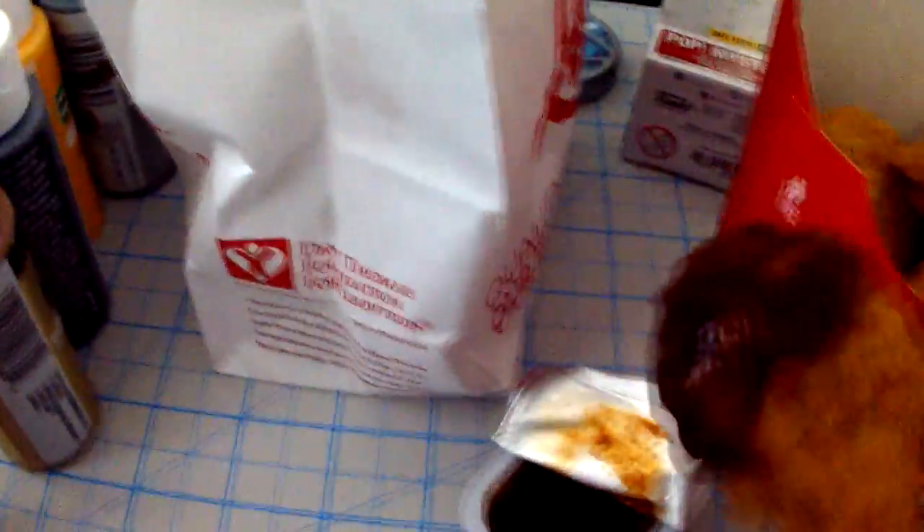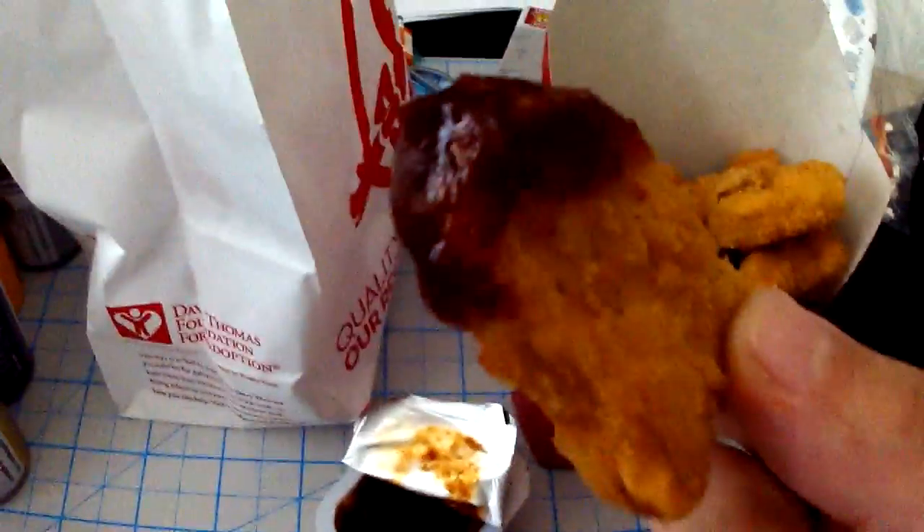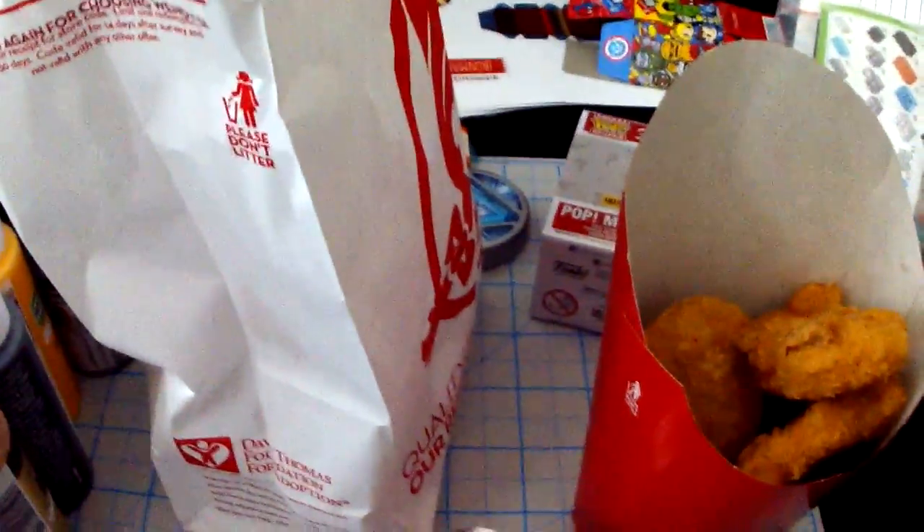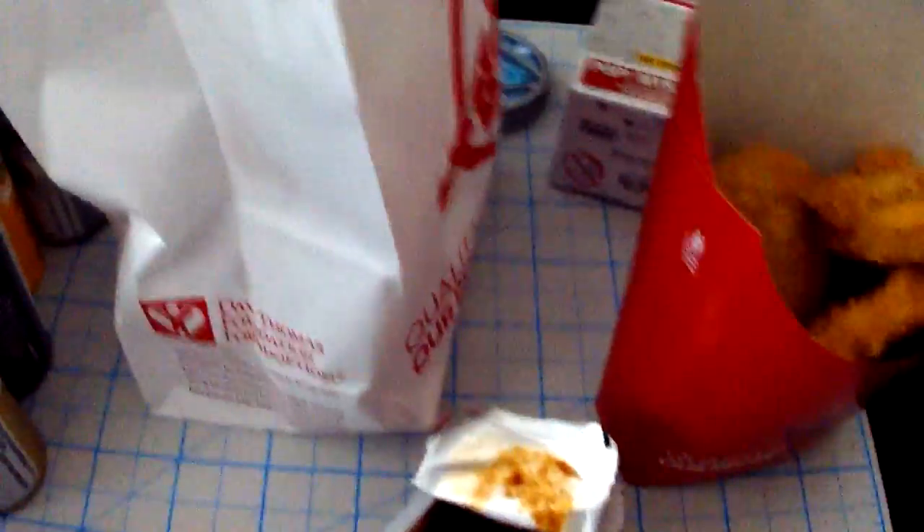You just sort of take them and dip them in there, and then you have a chicken nugget with the barbecue sauce. Mmm. That is good. That is good.